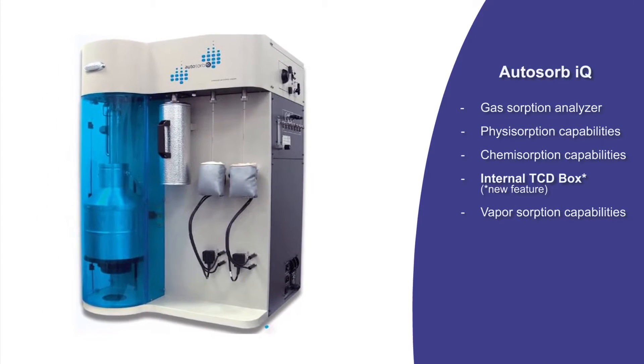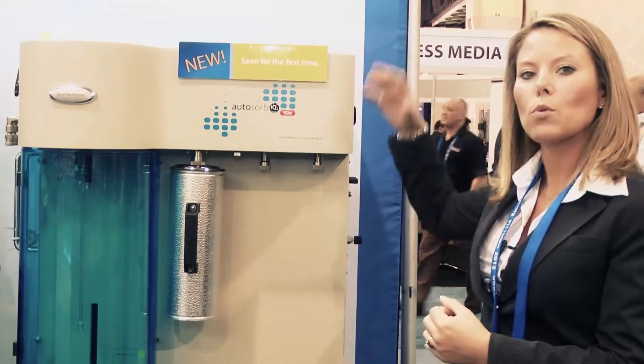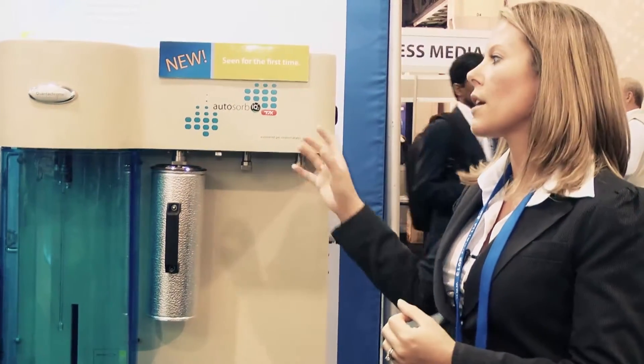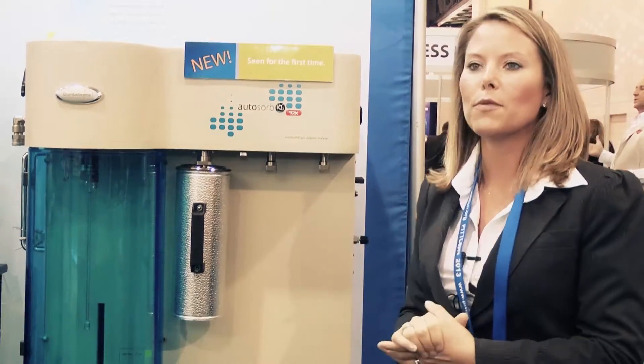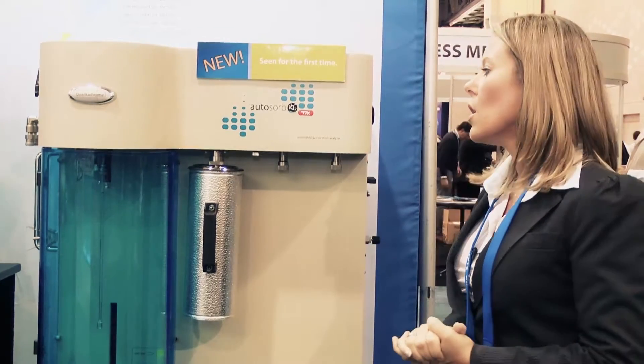The new benefit comes with the internal TCD box. In previous models, an external box would be sitting on top of the instrument if you wanted to perform temperature-programmed reactions, any acid-base site strength analysis, heats of absorption, or studies that required a TCD. We have redesigned the instrument to keep it inside. This is beneficial to catalyst manufacturers — anyone working in the catalysis industry who needs to do not only physisorption but also chemisorption studies. Now you have an entire complete chemisorption system in one instrument.